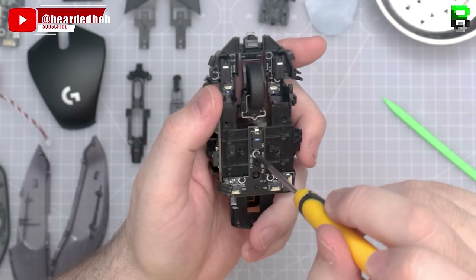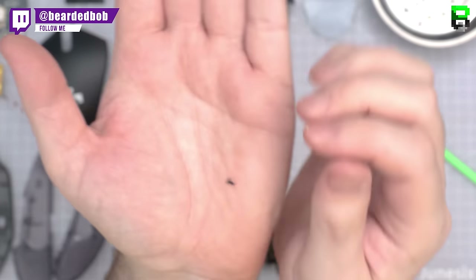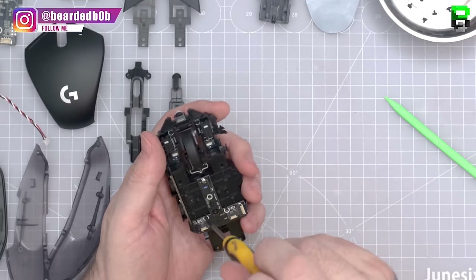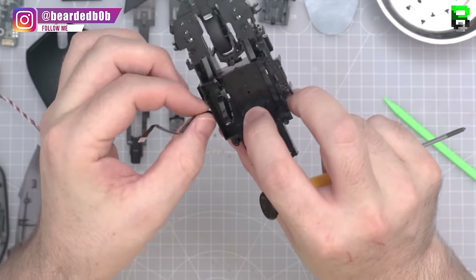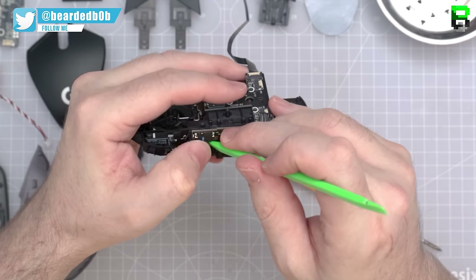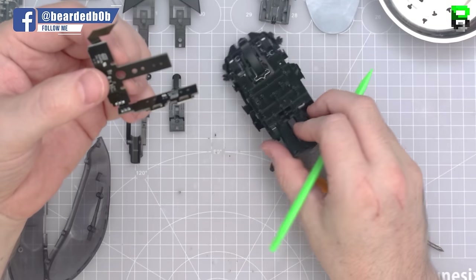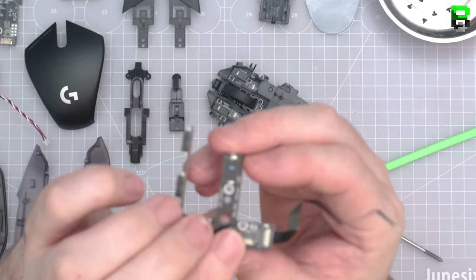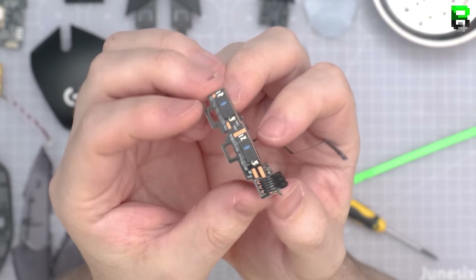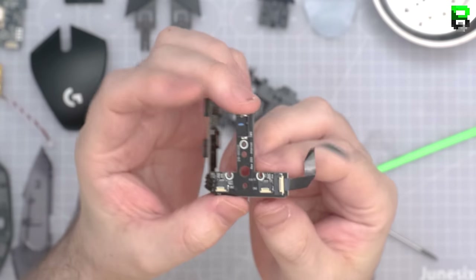The PCB uses a T-bar configuration for the PCB connection, which is unique to the G303. Using the smaller screw here. There are little clips that hold in the side PCB for the side buttons — pretty normal. A little lift and it pings off. It's slightly older and thicker PCB than seen in later Logitechs like the Superlight, though the thicker PCB does make swapping the side buttons easier.